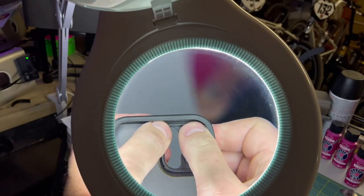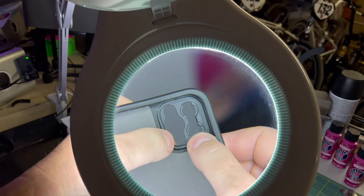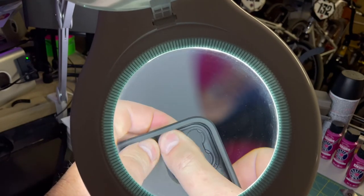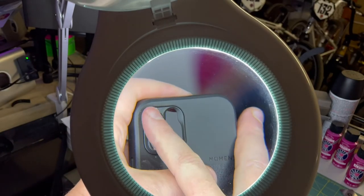I gave it a little bit of a flex and snapped the corners with my fingers on either side of the case, and it snaps into place. And then you're good to go.